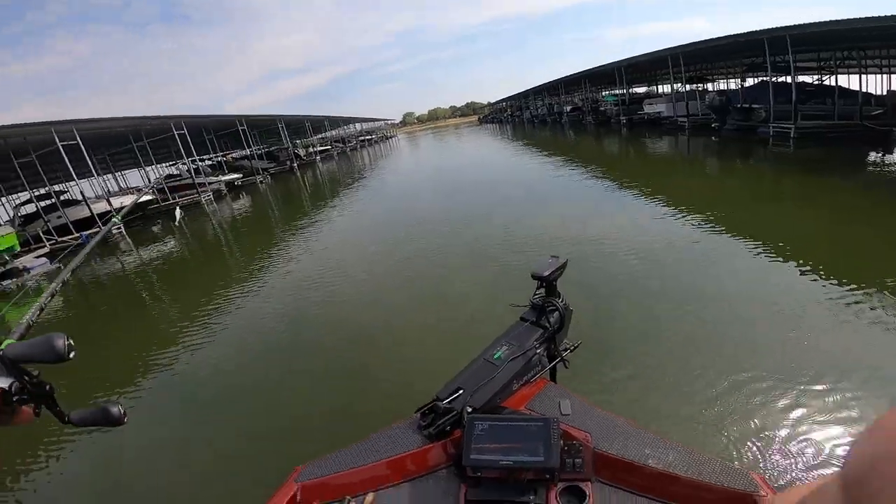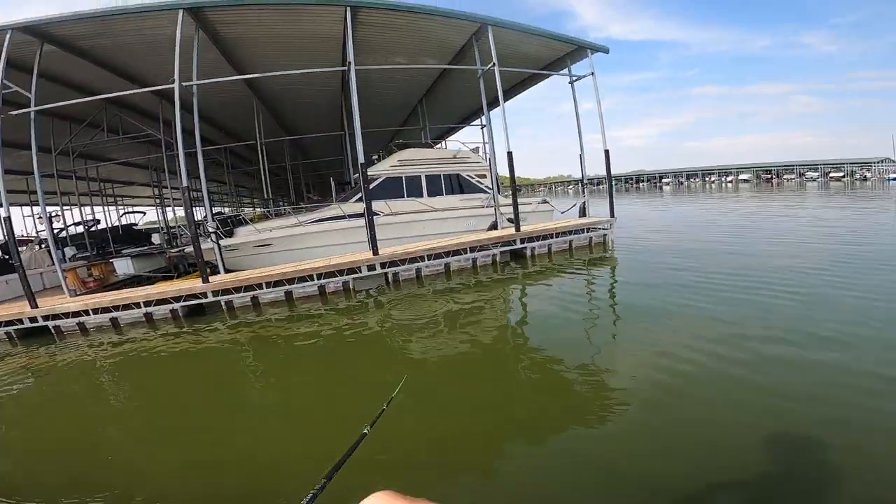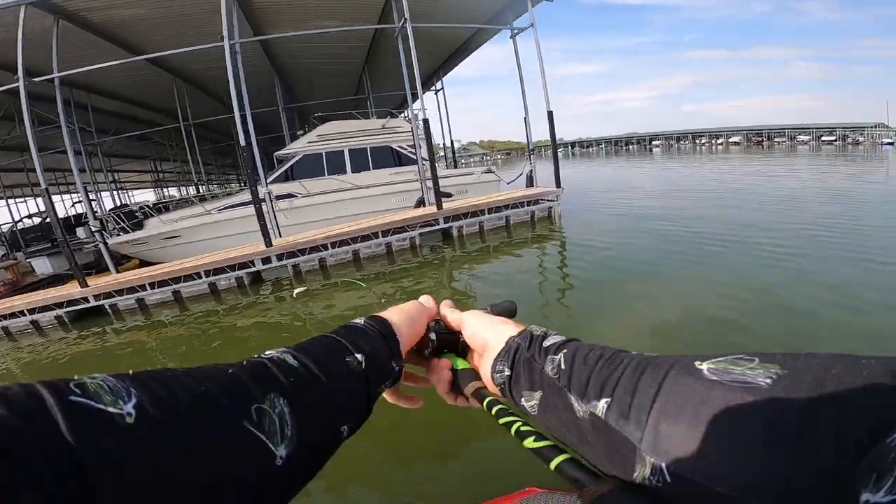All right, let's make a move. This one was almost more tricky — that time it was the FG knot that got caught on the eyelets instead of me messing anything up.